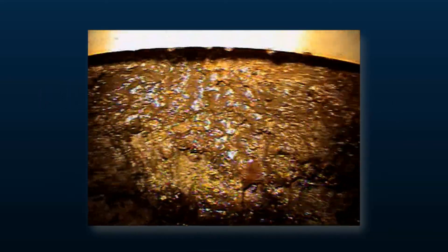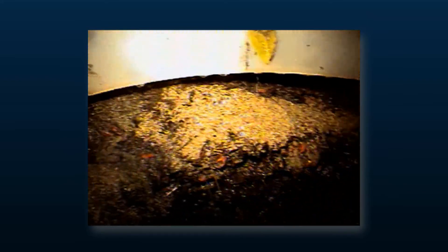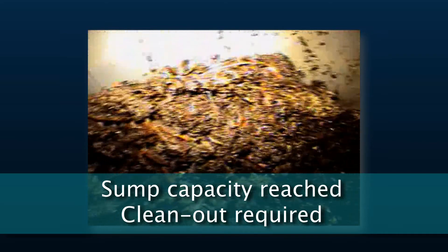As shown in the video, the pollutants in the sump are above the benching skirt or inverted cone, which is used to protect the trapped pollutants in the sump, indicating that a clean-out is past due.